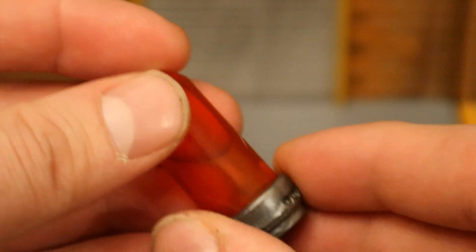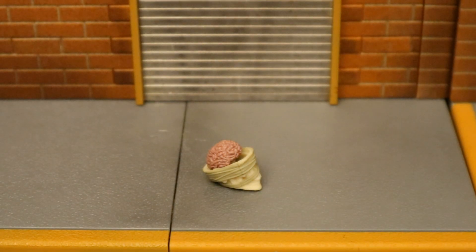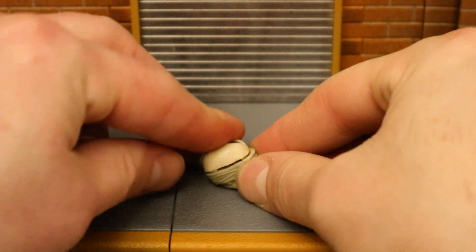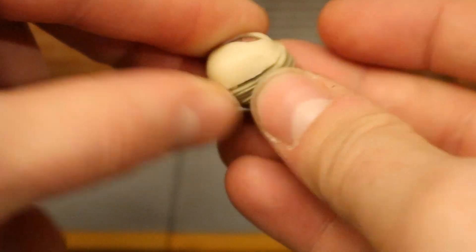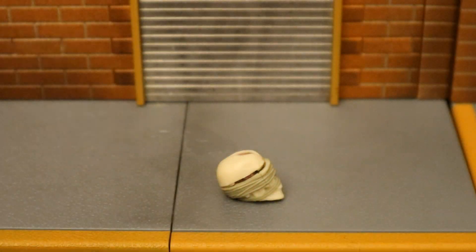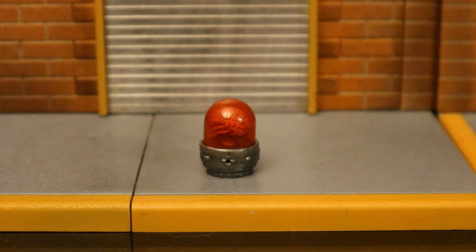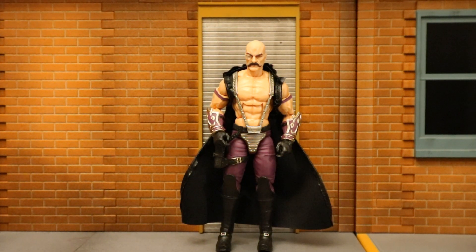I can see myself getting a lot of use out of these things. Here's the human skull with the brain inside — you can even reattach the cap. Not a perfect fit, but it works. Here's the brain inside one of the display cases, and here's the hand inside the taller of the two cases.